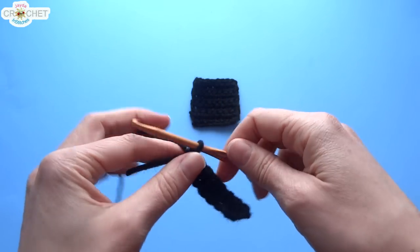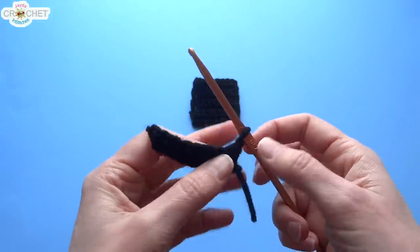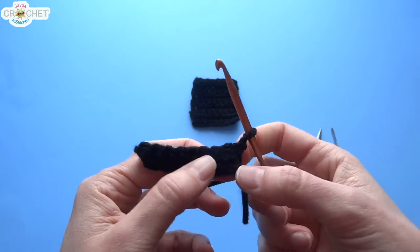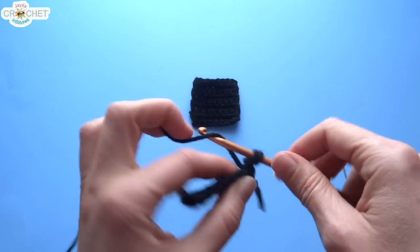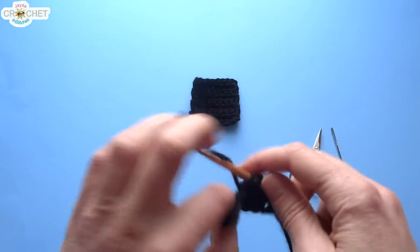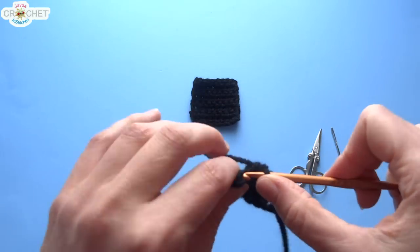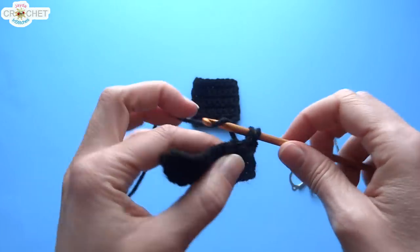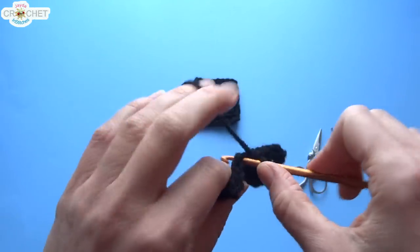You're going to do a total of 8 rows. At the end of every row, add a turning chain, turn your work, always skip that first stitch because that's your turning chain, and work directly into the first real stitch — the stitch that sits right on top of the last single crochet from the previous row. Single crochet all the way back across for row 2. When you get to the end of row 2, chain 1, flip your work, and work single crochet all the way back across. You are going to do 8 rows of 8 single crochet each.